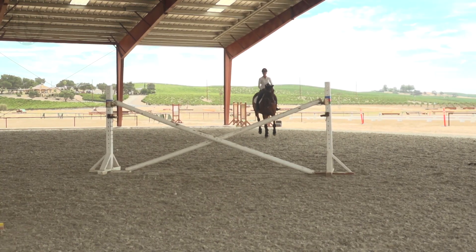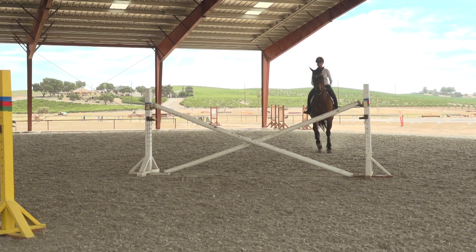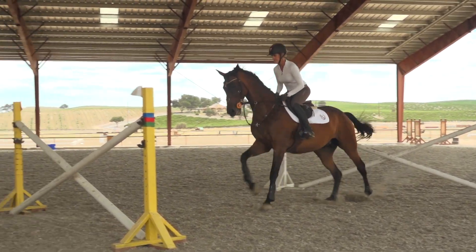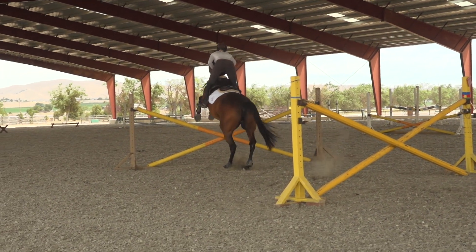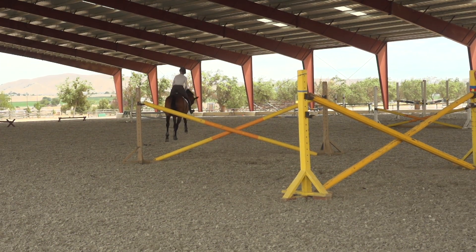I tend to like to set this up as cross rails. Because it's an exercise on a curve, we're really addressing the straightness and the ability to keep a turn and not lose their shoulders through this exercise — and how we can use our seat and our leg to ensure that this goes well. The cross rails help hold them accountable to staying in the center of the fence.